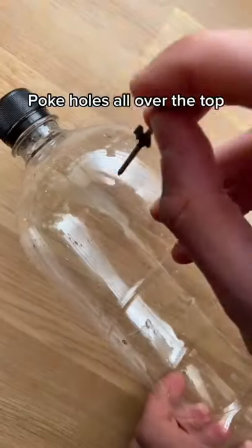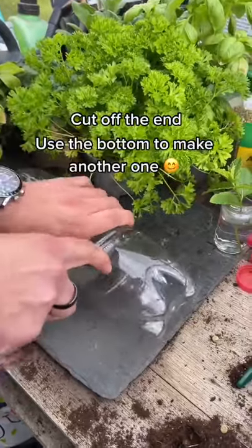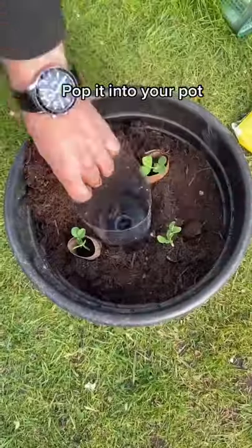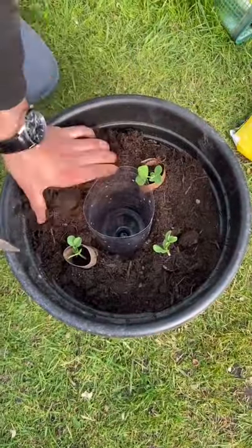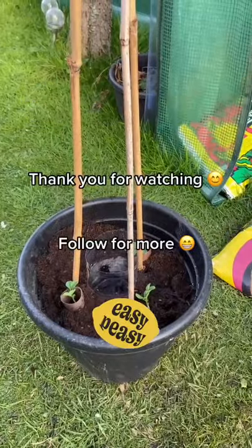Instead of throwing away your old bottles, take off the label and poke some holes in the top of the bottle, just like this. Cut off the end of the bottle and simply pop it into your hot or raised bed. Fill it up with rain water and it will get the water to the roots all day long. Thank you for watching.